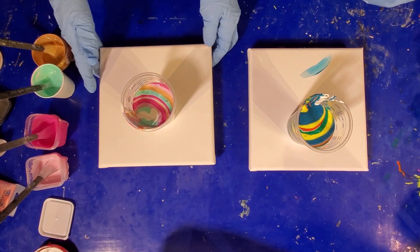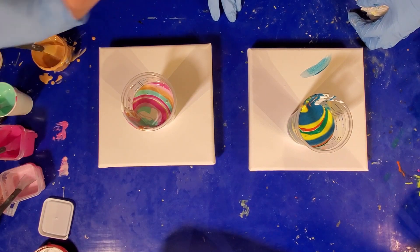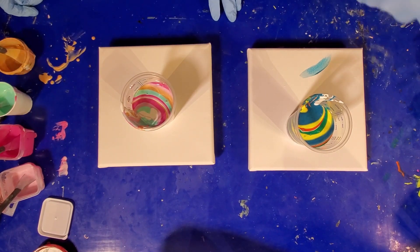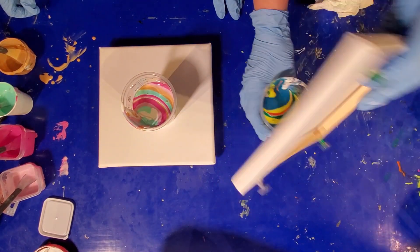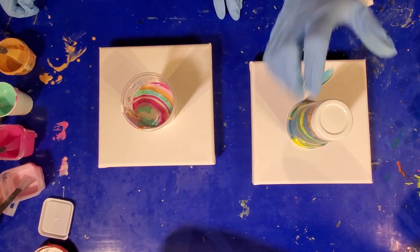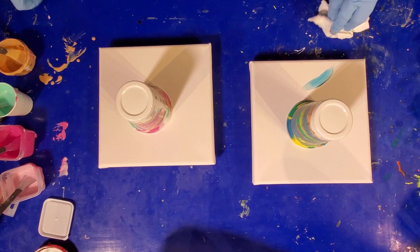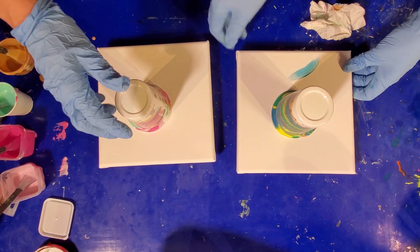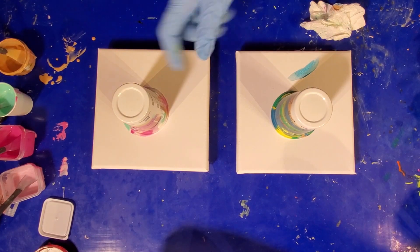Are you going to do the easy flip or the hard flip? So the easy flip — there are two ways you can flip your cup: one is put your canvas on top and then flip the whole thing together, or the second way is hold your cup on the bottom and flip. Oh, there we go — look at that, first try! All right, now leave it a minute and let the air come up to the top.